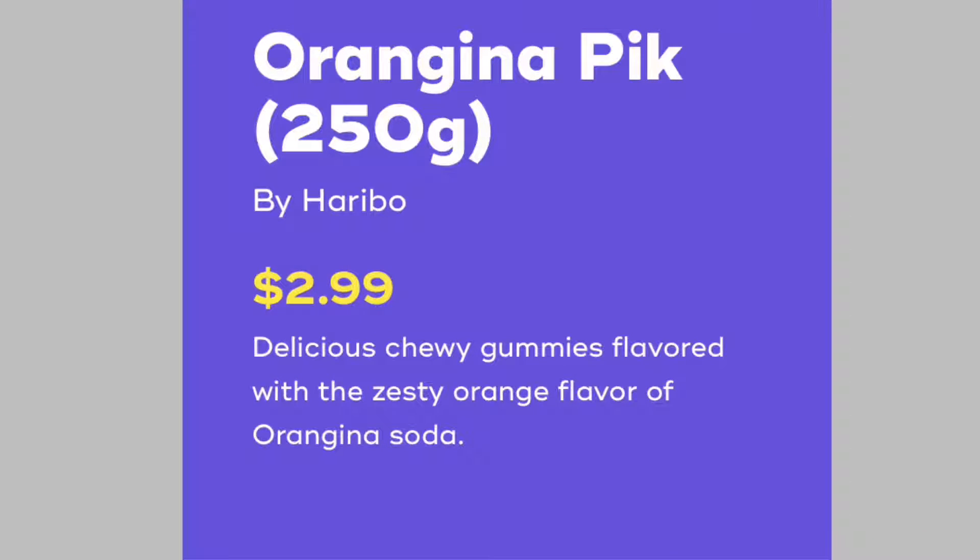Mmm. Oh yeah, that's good! This will get you in trouble. Yeah, it's good — it's a little hard too. I like that one. Yeah, it's a good little snack. Okay, not a good little snack — way too many. Haribo — so delicious, chewy gummies flavored with zesty orange flavor of Orgina soda. That's why they're shaped like soda pops!